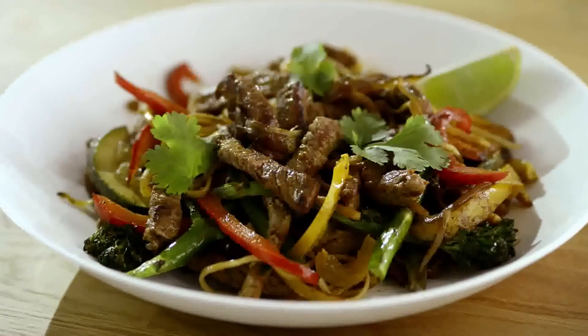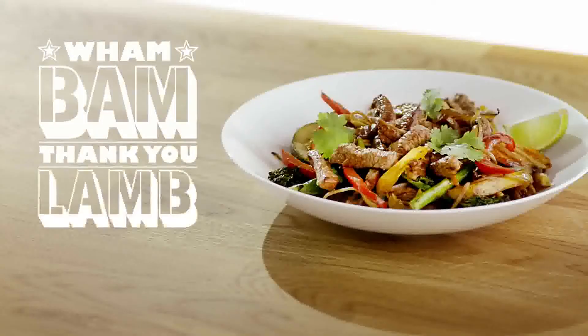Add the remaining ingredients and simmer gently for 2 minutes. Cooked in 15 minutes. Wham bam, thank you lamb!